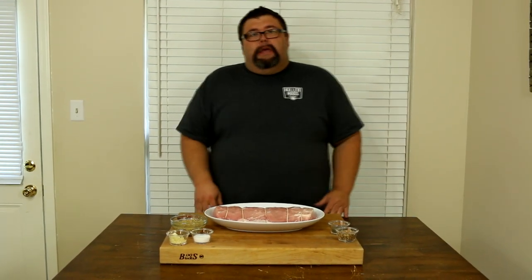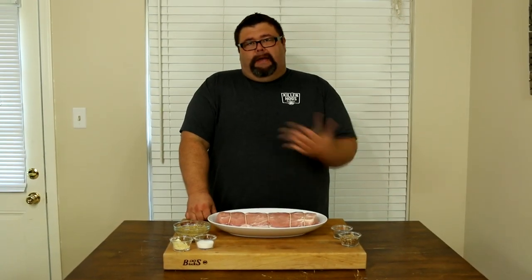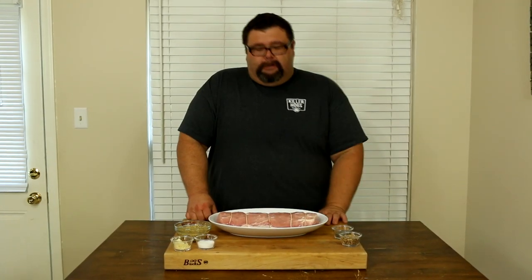You can use this recipe if you want to smoke it or grill it, but today we're going to be using the rotisserie, and all the temperatures and times we're talking about are going to be pertaining to the rotisserie grill.